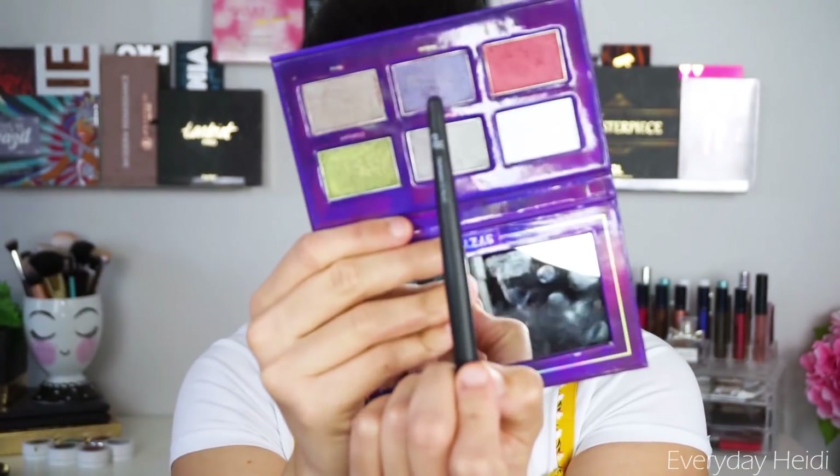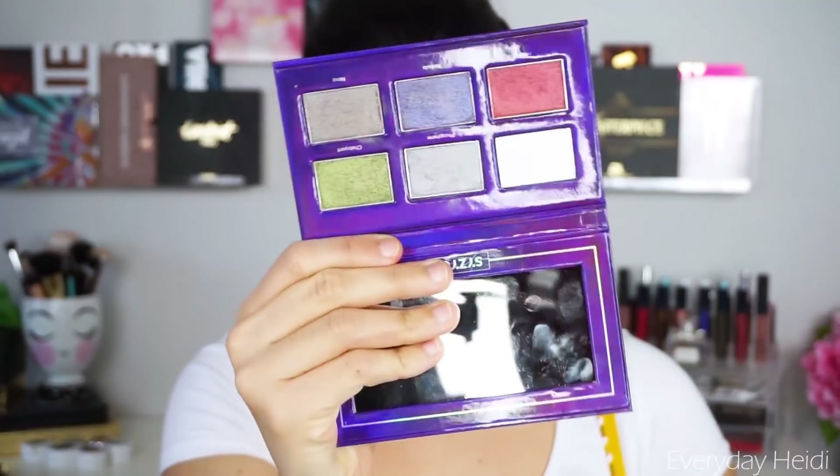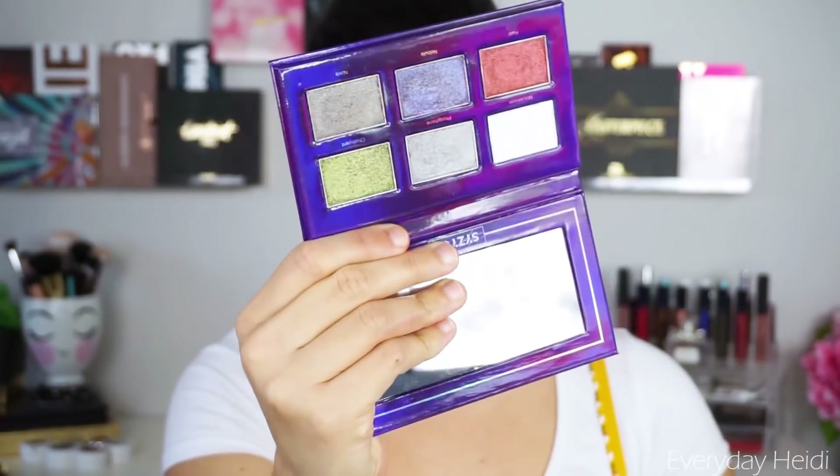Now we can go in with the lid shade. This one leans a little bit purple and blue but also has a hint of pink — it's a really beautiful shade. I'm going to start on the middle of the lid; I really want most of the intensity of the purple in the center but I'm going to take it almost to the inner and outer corner. It's kind of like a halo eye but we're going a little bit more inward and outward than we normally would.